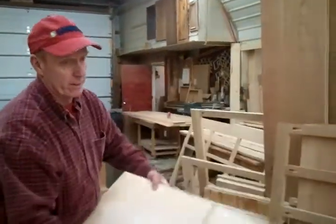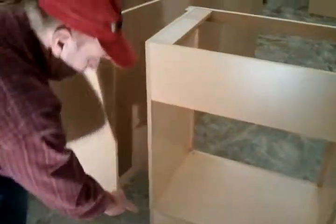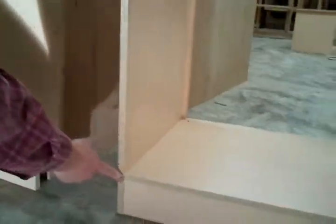We dado out all the shelving. This is a partition. Then we dado, glue, and nail our shelves in here. All solid construction.